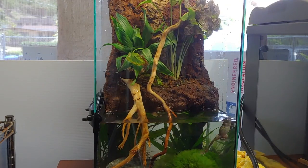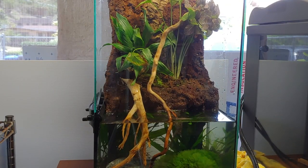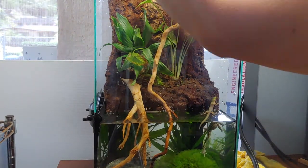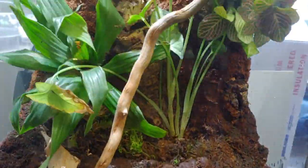Now it's time to add the frogs. These are Japanese wrinkle frogs that I found in my backyard ponds, and some gold dust geckos also from my backyard.